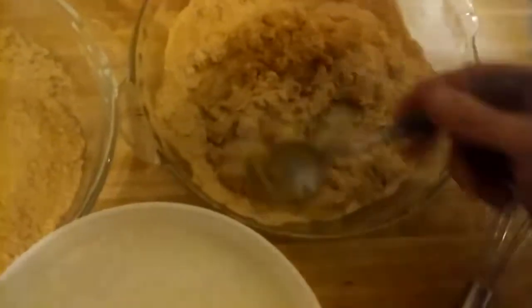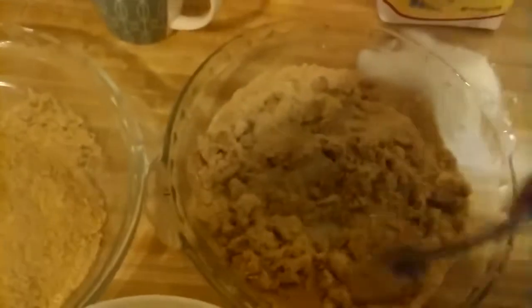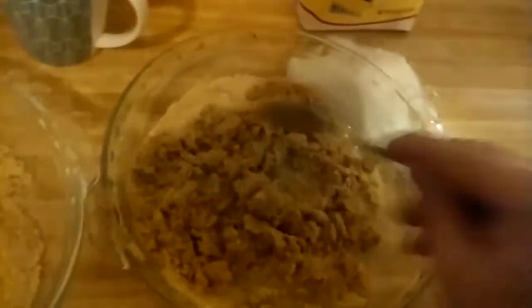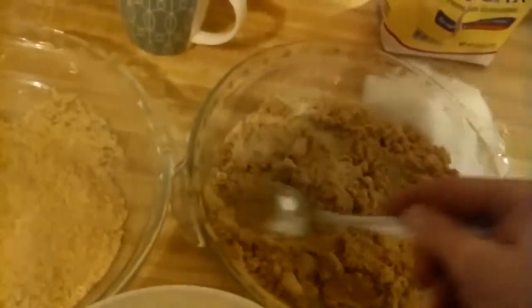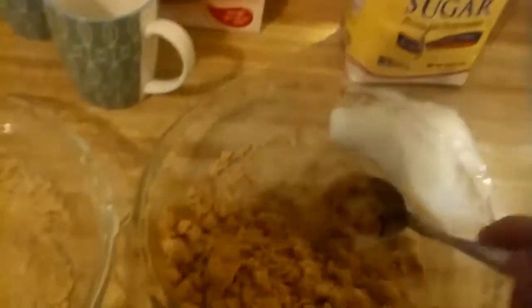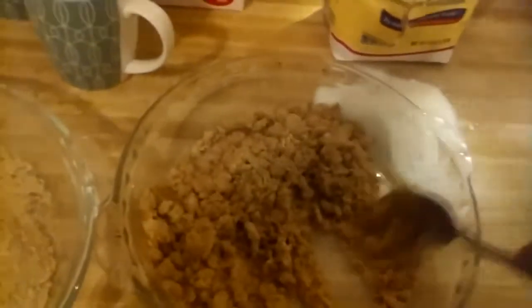We're going to do this one first. I would have poured the butter in both of them to begin with, but I don't want to dry it out faster — this one's drying up fast enough as it is. It's looking pretty good though. I'm just going to mash it down.